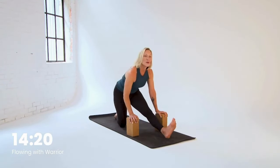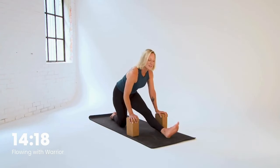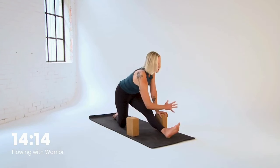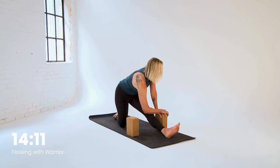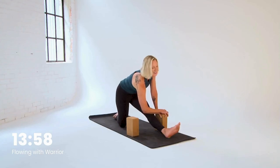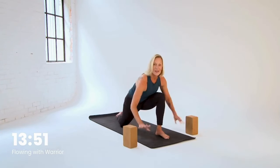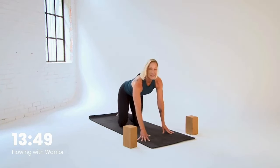Let's dial the toes to the left and see how that feels — just the right amount. Then take the right hand over to meet the left. One more inhale there, and then exhale, let's release. Re-bend the knee, move the blocks, we're headed back to tabletop and into our down dog again.